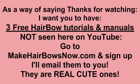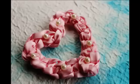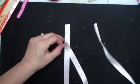Make sure you also go to the website to receive three free hair bow tutorials and manuals. They're not seen here on YouTube and they're really cute. You're going to want them, and have access to the blog with more tutorials. We're going to be making this one right here with the pink satin ribbon.